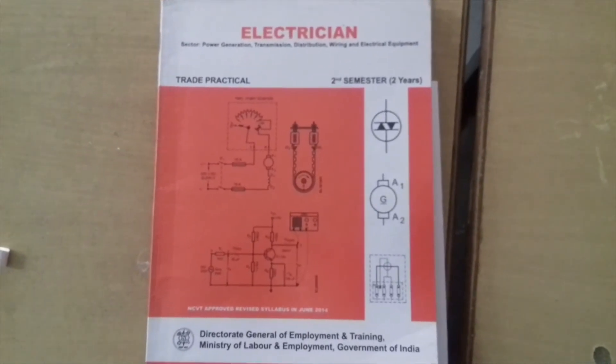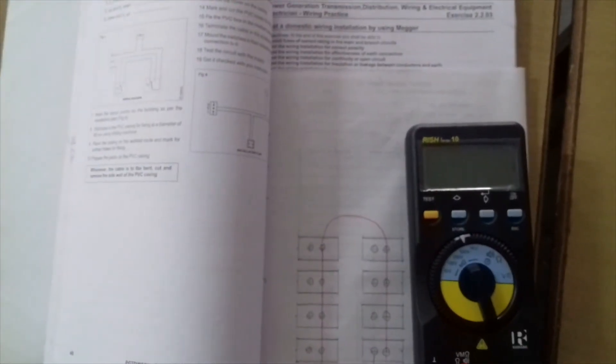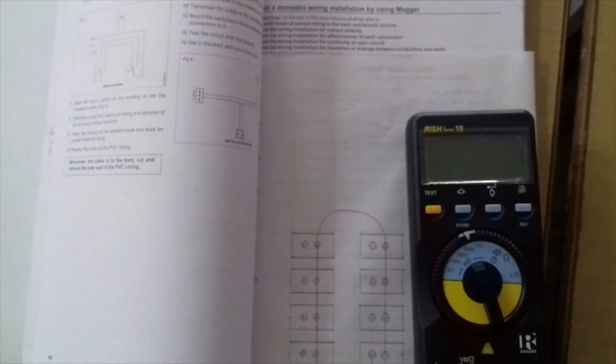Today we have completed the practical for second semester: testing domestic wiring insulation using a Megger. That is why we test the insulation resistance. You have seen this video. Thank you.